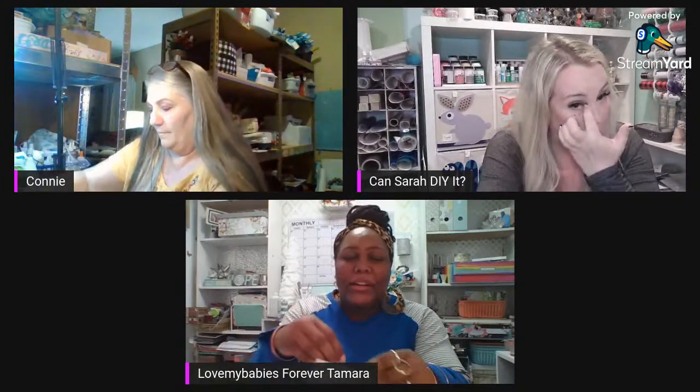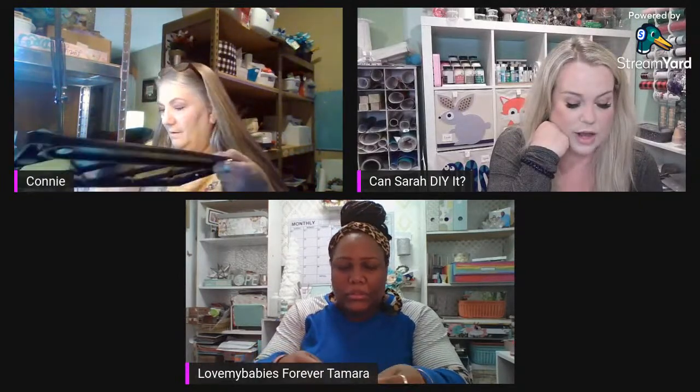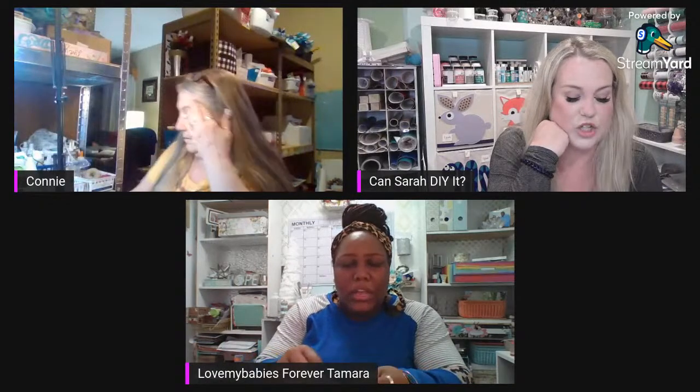Tiff says Sarah would come to Texas and whoop her butt if her yarn looked like that! Come on down to New York! I actually come to New York once a year — my godmother lives on Staten Island.